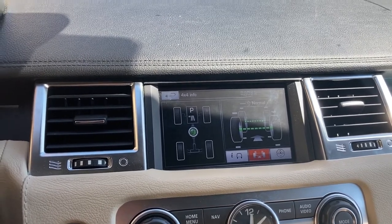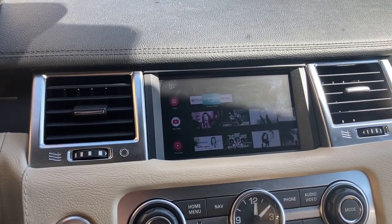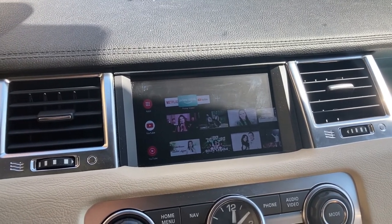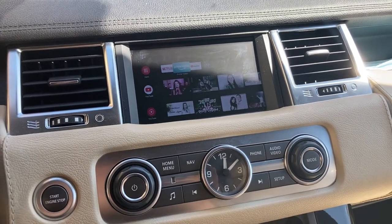Let me show you how it's supposed to look. You have this normal screen, and then when you hold and press the audio/video button, it switches to a smart TV-like interface with whatever the smart TV brings you.